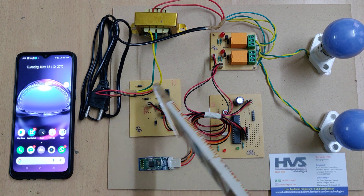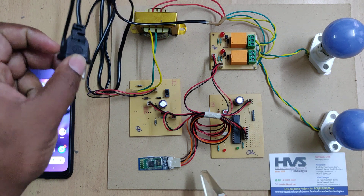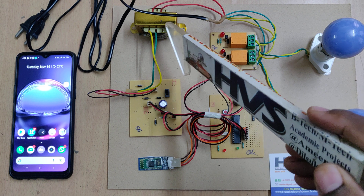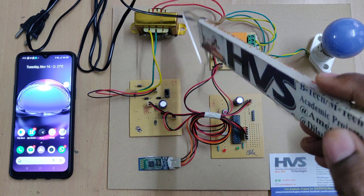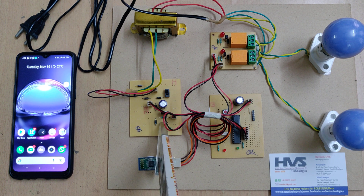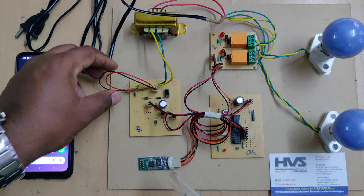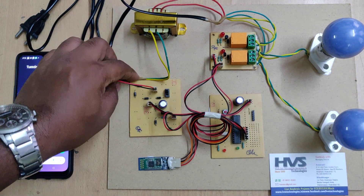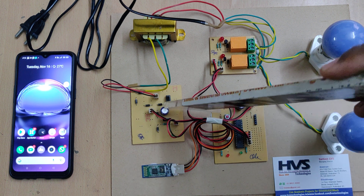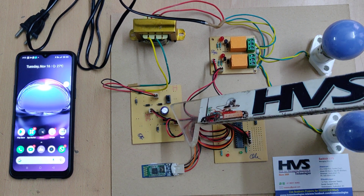We are providing 230 volts input. From this cable, the 230 volts input goes into the transformer, which steps down 230 volts AC to 12 volts AC. That 12 volts AC is given as the main input to this regulated power supply board. On this board we have placed four diodes acting as a bridge rectifier. The bridge rectifier output is pulsating DC, and after the capacitor we get pure DC of 12 volts.